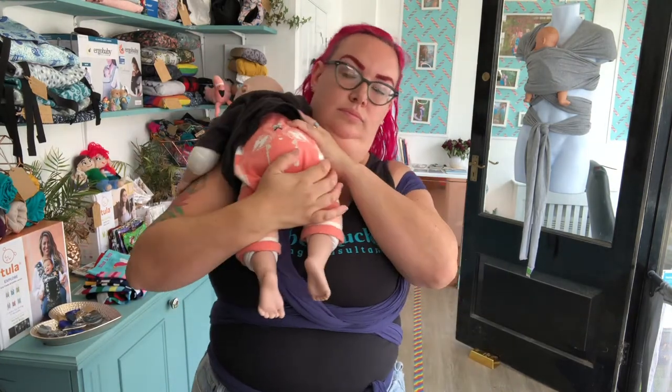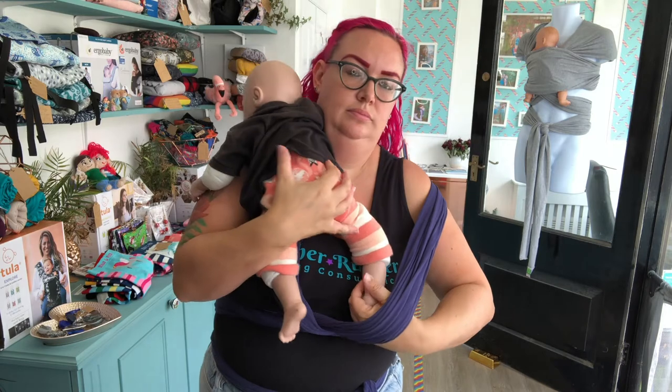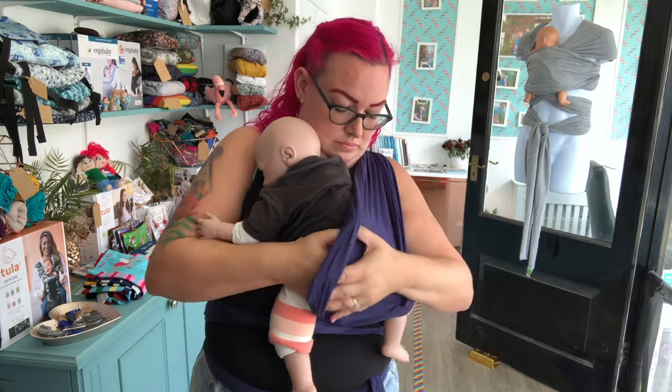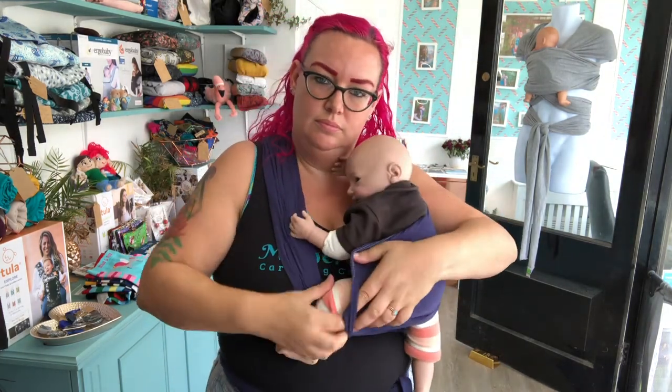I'm right-handed so I'm going to put my baby on my left-hand side first. I'm moving this fabric to the outside of my shoulder so I have a nice clear space to work with. My baby comes up onto my shoulder. I'm coming underneath that side, grabbing one foot and popping that into the knee, then sliding baby across.